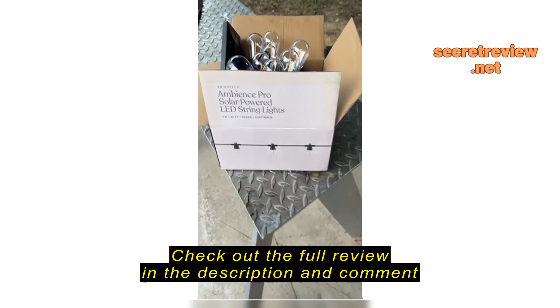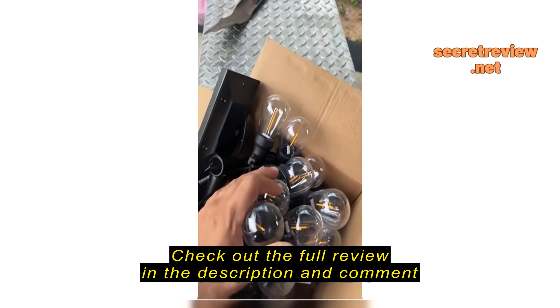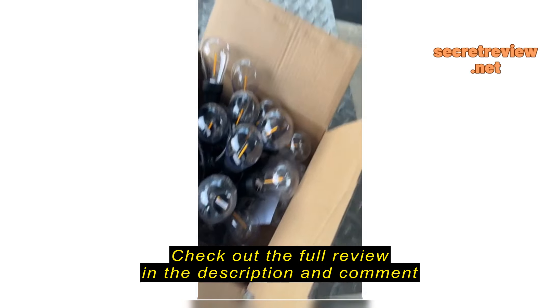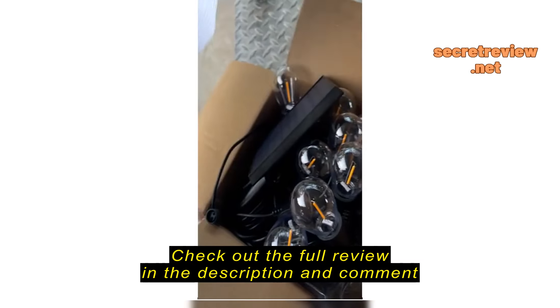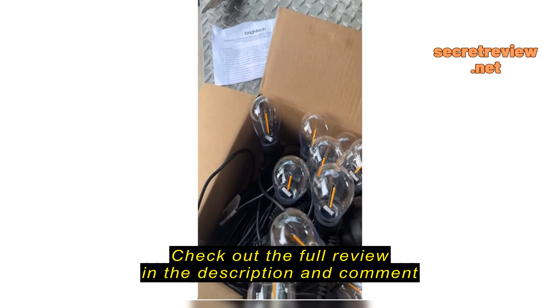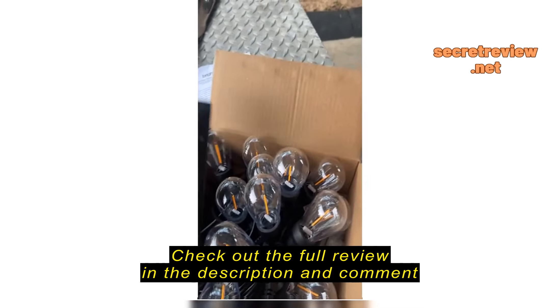I received these lights and they were nicely put in this box. I read the instructions and it says that I need to turn this light on.